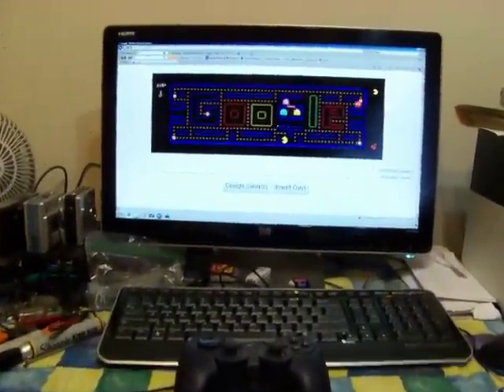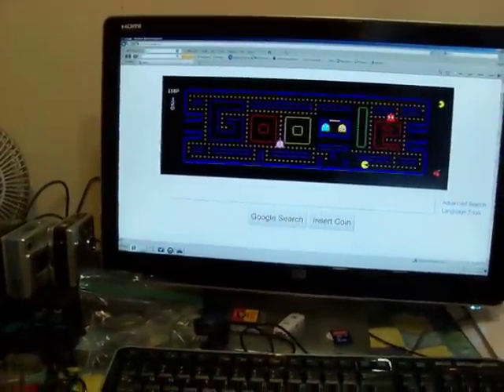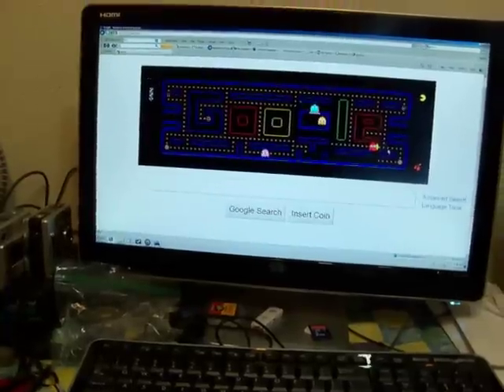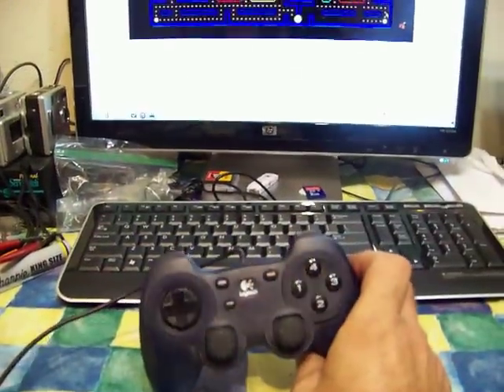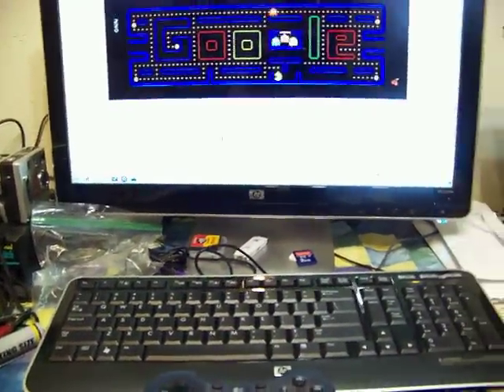Playing it with the keyboard is a pain, and you can use the mouse too, but I couldn't control it well. So I decided to figure out how to use this Logitech game controller, and I was successfully able to do it.